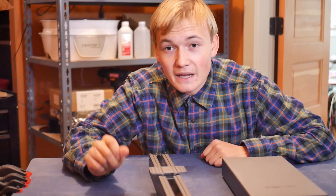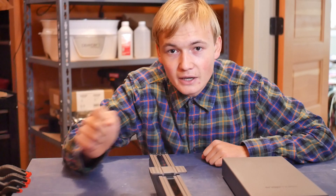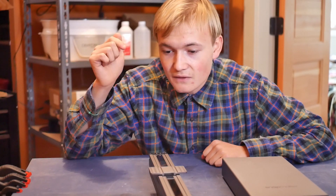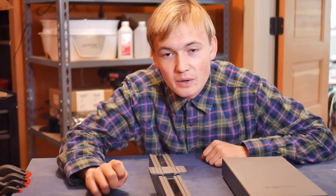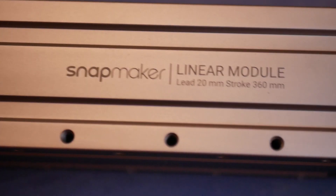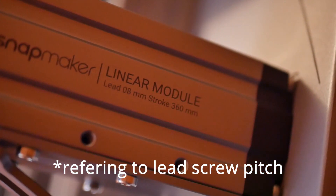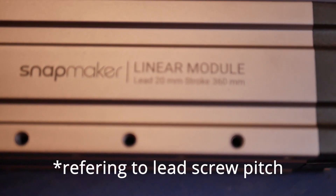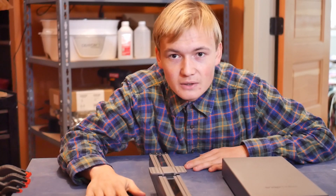This is the Snapmaker A350T — the newer version with higher pitch lead screws and silent stepper drivers, as well as silenced fans and an upgraded hotend for the 3D print module. Contrary to my beliefs, not all the linear modules are the same — the Z-axis linear modules are actually 8 millimeters while the X and Y-axis linear modules are 20 millimeters. I am super excited to get going, so let's jump into it.